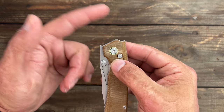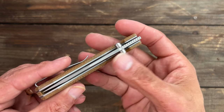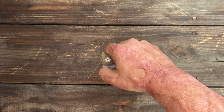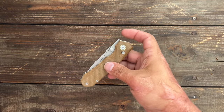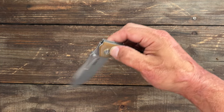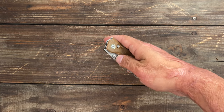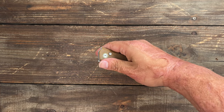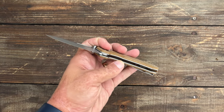It doesn't sit above the scales so that doesn't give you that much momentum when you're flipping around. The jimping — I'd say it's medium, it's okay. I can't do the top, but the reason for the detent being dialed the way it is — to where it's a perfect thumb flicker and reverse flicker — you can also grab that little window if you want to slow roll it or grab the thumb studs.